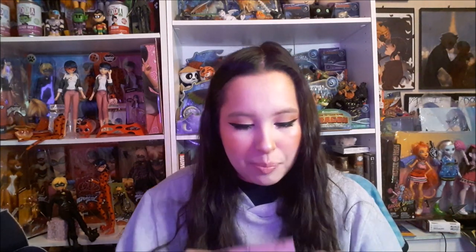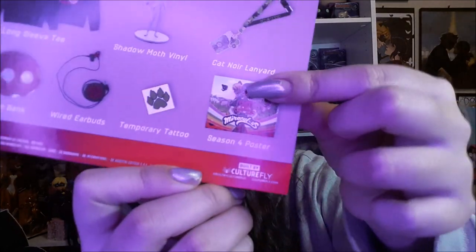The first thing I see in this box is this Miraculous Ladybug poster — it's a season four poster. It's the typical promo for the fourth season, because when this box came out it was before the fourth season. How things were different then, because now the fifth season is out and it's crazy. I definitely do not have this, so I'll probably hang it up somewhere — probably put it on my door or my closet doors.